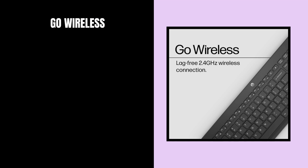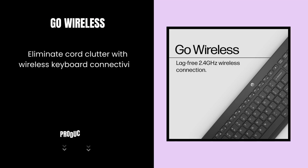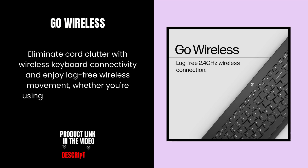Go wireless. Eliminate cord clutter with wireless keyboard connectivity and enjoy lag-free wireless movement, whether you're using a desktop computer or laptop PC.